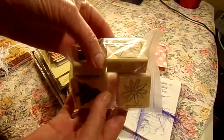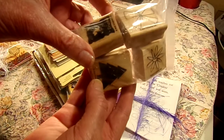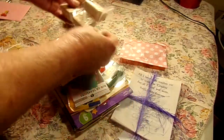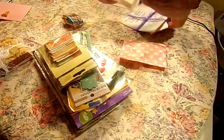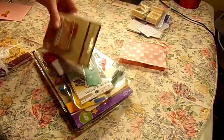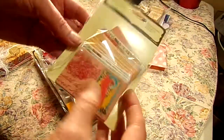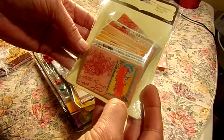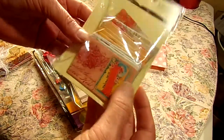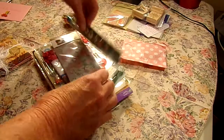And here she sent some stamps — a butterfly and a flower and a Christmas tree, and a friend stamp. That's so cute. Thank you, Jane. A little embellishments. Those are adorable. They'd be so pretty on cards or anything. Thank you, Jane. Love those.